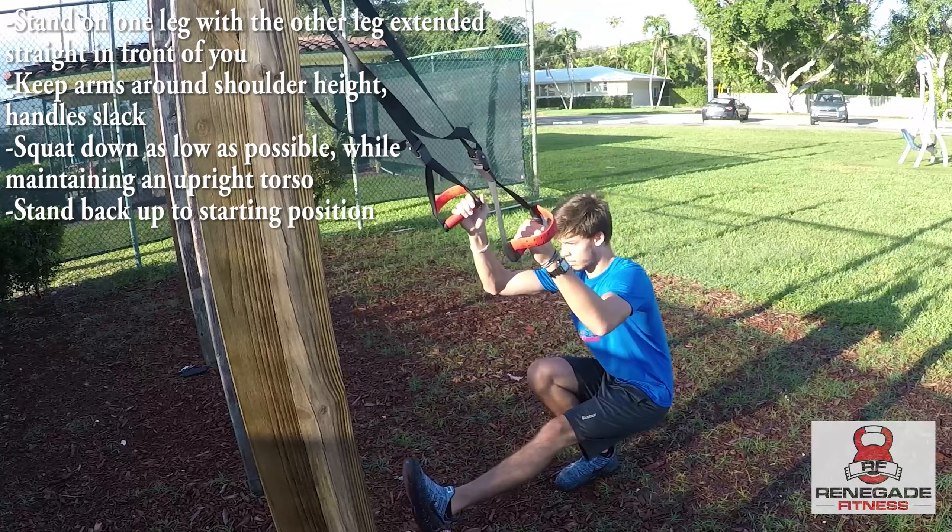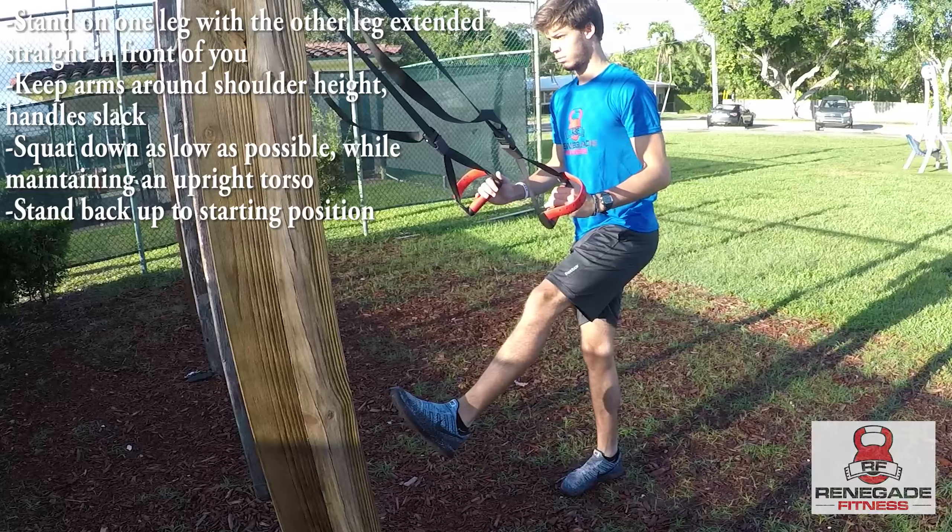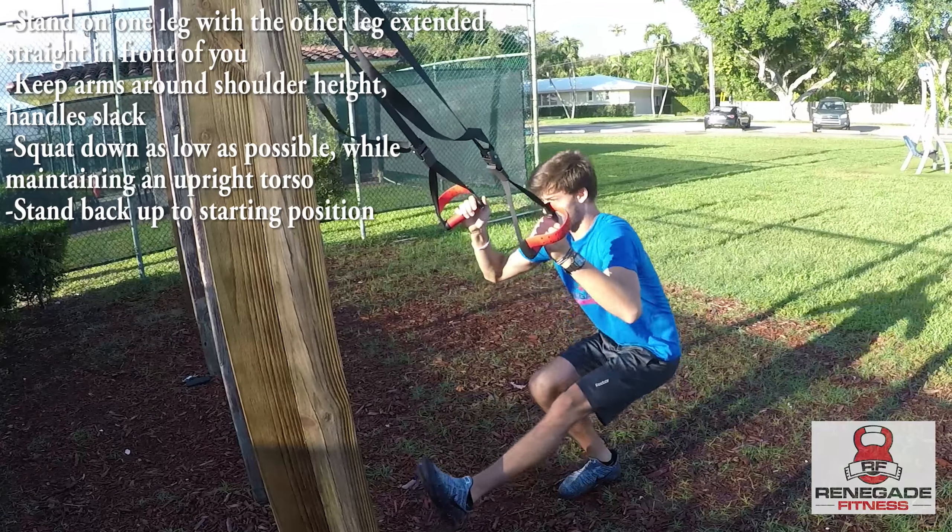For the suspension pistol squat, stand on one leg with the other leg extended straight in front of you, keeping the arms around shoulder height with the handle slack.